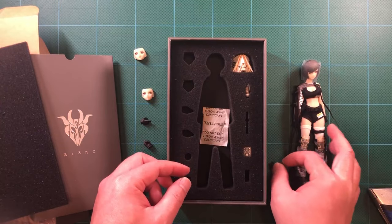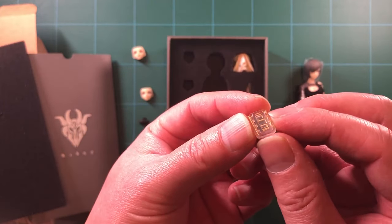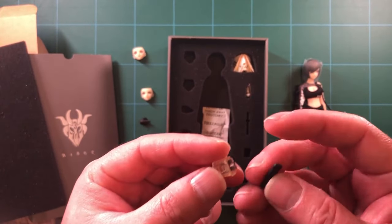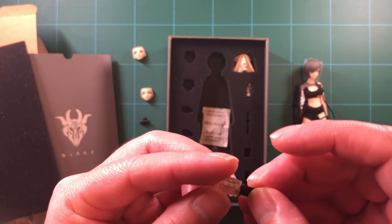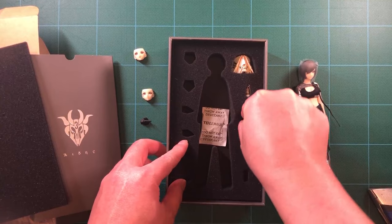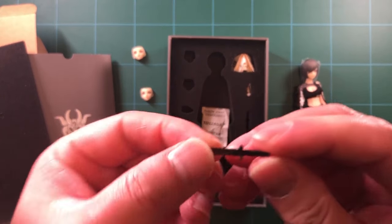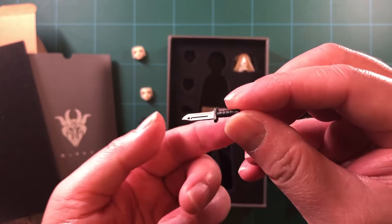Next we've got an extra ammo clip. Then there's a clip holder molded in clear plastic with some paint — the clip slots in really easily. Then we have a knife. It has some nice detailing on it. Looks pretty good.